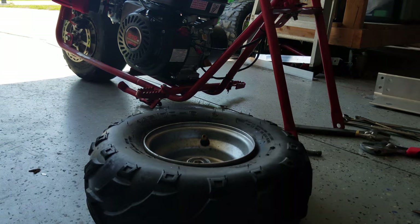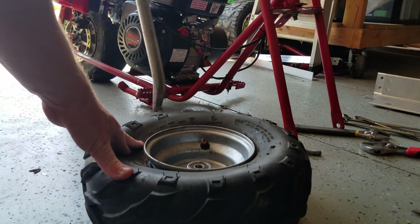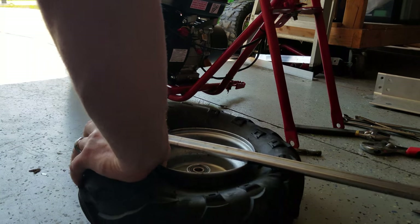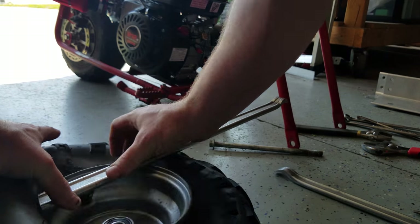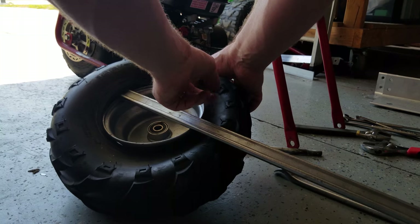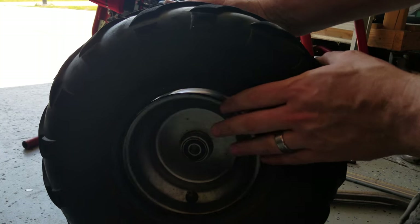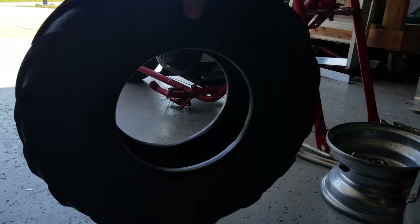For the next part I'm going to use a set of what's called tire spoons. I picked those up from Harbor Freight — they're a good thing to have. Get two or three of them when you go; they're pretty cheap. You definitely need at least two to pull this off. Take your first spoon, push the tire down, get your second spoon, and you just want to work this spoon around until you get the tire up over the edge of the rim. As you can see, our rim is loose in here — we just need to pull it through. There we go. Tie her off.